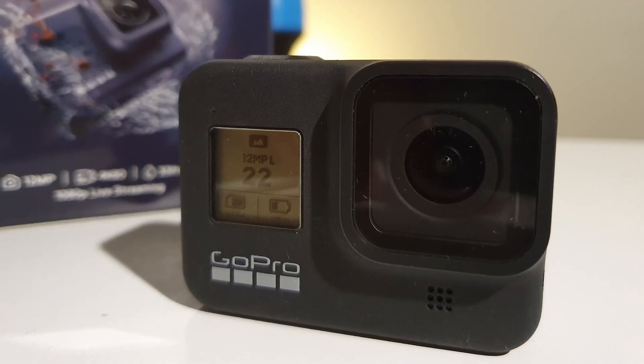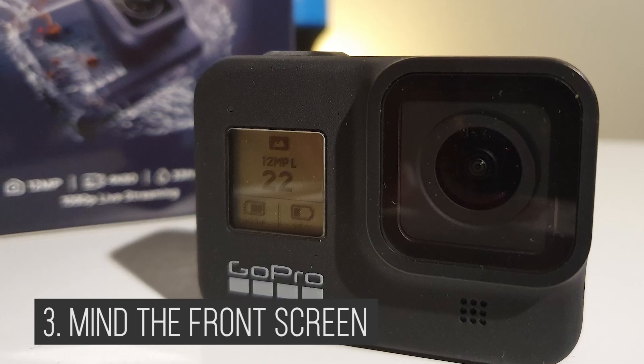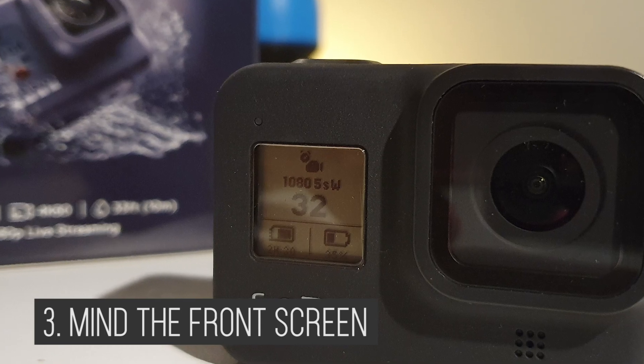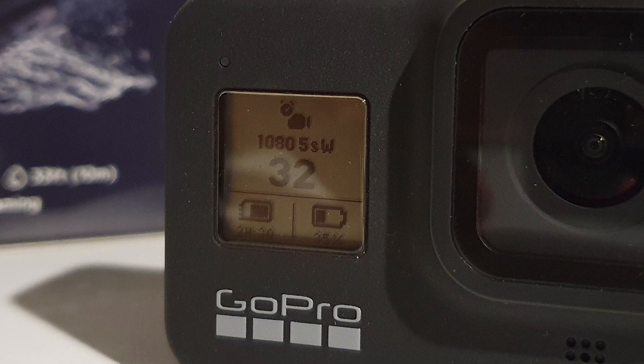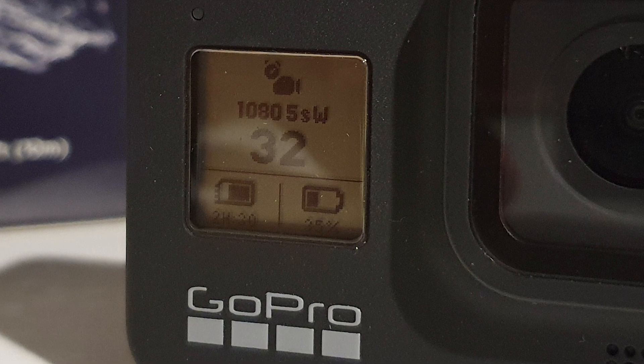You've probably noticed that there is a small screen on the front of your GoPro camera — but honestly, have you really been using it? This small screen is pretty cool because you can see the battery level, the storage capacity, and your resolution and frame rate. This is really useful if you are, for example, taking a selfie, vlogging, or even when your screen is just locked and you don't want to waste time and battery life to turn on your screen just to see all the important information.